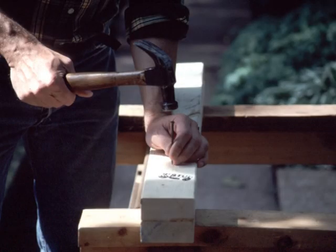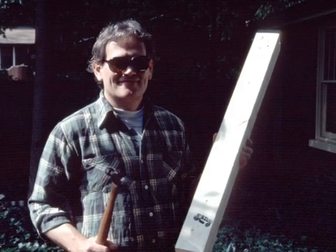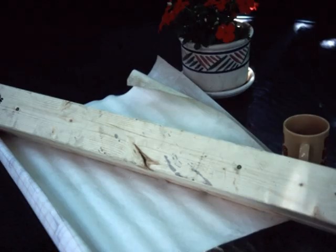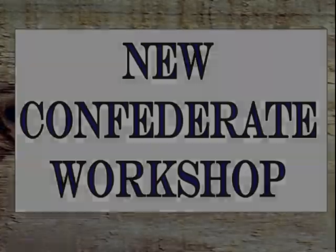Cloud drives the first nail, then the second nail. While Cloud and Mike have been nailing the two boards together, I've helped my neighbor build a room addition. Finally, it's complete — an 8-foot 2x4 cut in half and then the pieces glued and nailed together. For plans of this project, send $5.95 to The New Confederate Workshop. Join us next week, where we'll be using a crowbar to remove nails and separate two 2x4s.